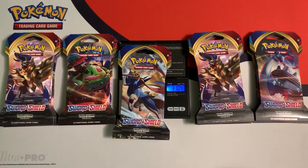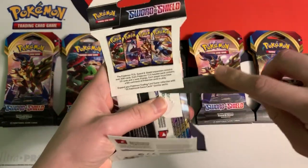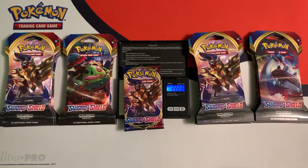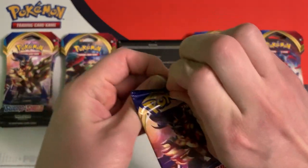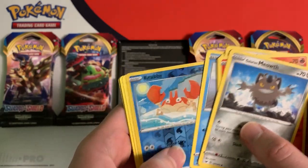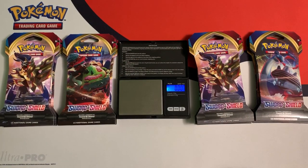This pack here weighs 31.05 grams. I'm going to open it up and also weigh the booster pack inside — it weighs 22.23 grams. We got green code cards. This is what I was talking about: these green code cards weigh more and throw off the weights, so this tells me right away we're not going to get anything good. The reverse holo is Crabby and the rare is a non-holo rare Clay Doll. So the first pack was a dud.